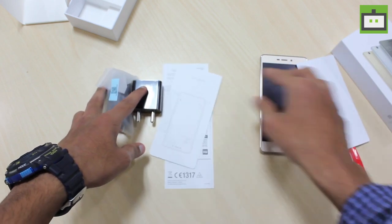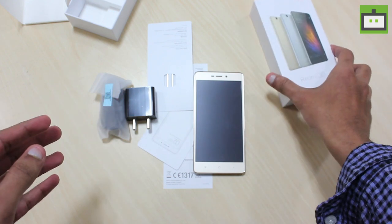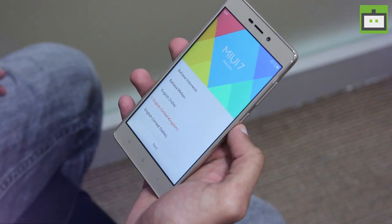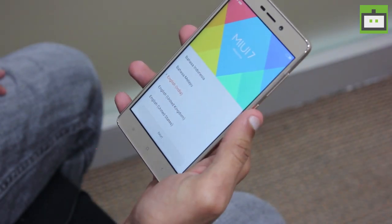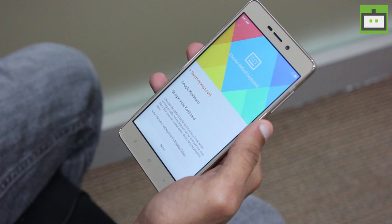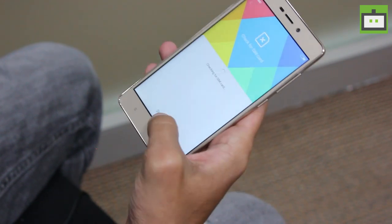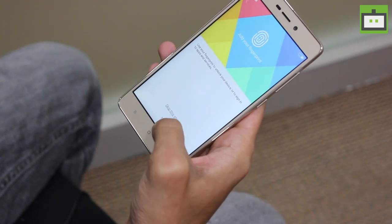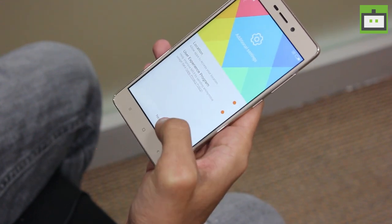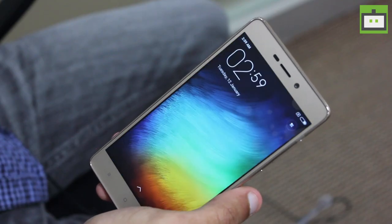The packaging is pretty simple and neat without any complications. This time also, the company is not providing any kind of headsets. The Redmi 3S sports a 5-inch HD display, 13-megapixel rear camera, 5-megapixel front camera, and is powered by a 4,000mAh battery. This device comes with 32GB of inbuilt memory and 3GB of RAM. Users can expand the storage via microSD card up to 128GB. The Xiaomi Redmi 3S runs on MIUI 7.0 based on Android 5.1 Lollipop.